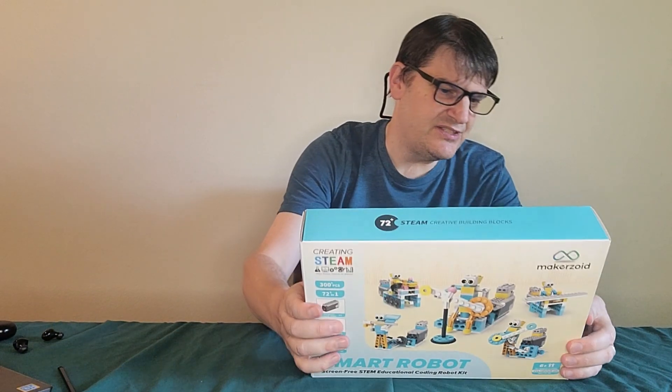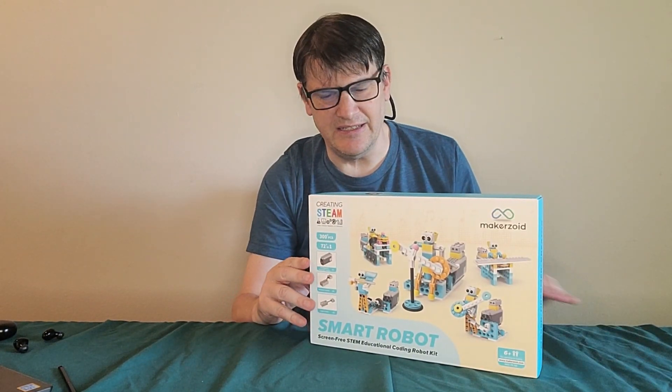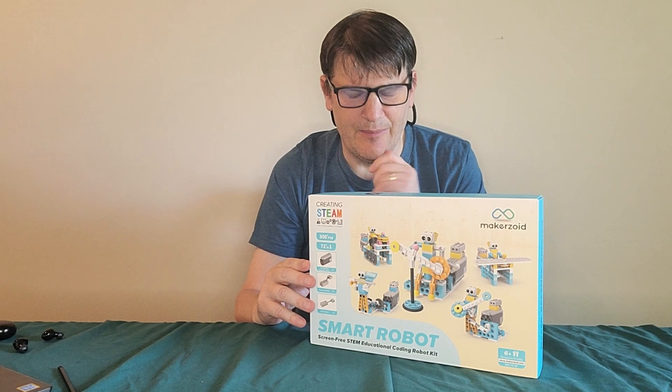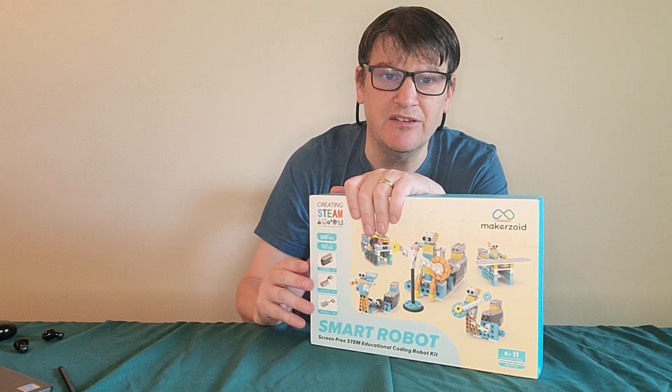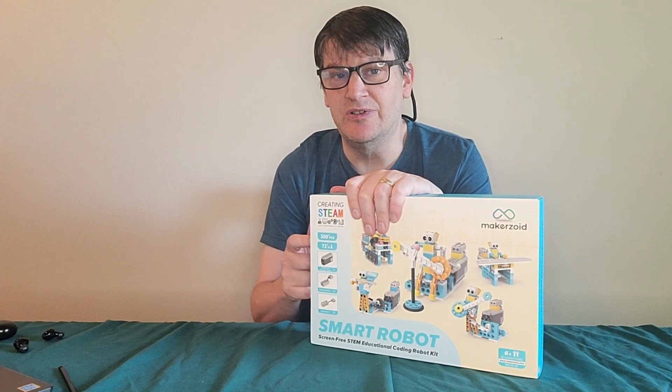This particular kit looks like it has some similarities to some of the other kits that I've already done. But I wanted to use this as a demonstration of something, and hopefully I'm going to get that right. But first, let's open her up.